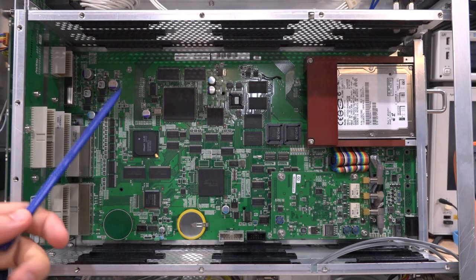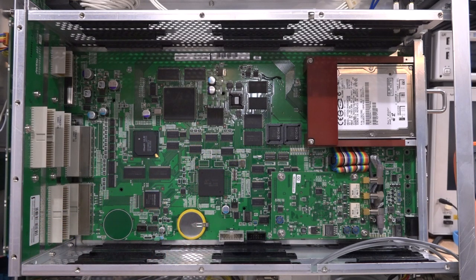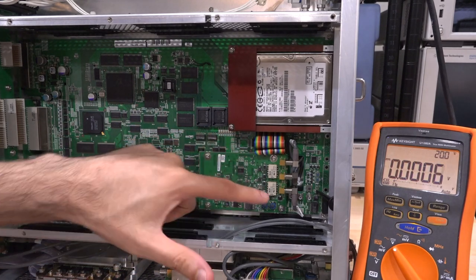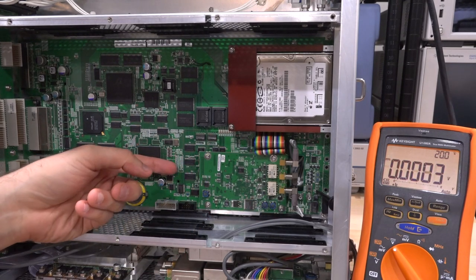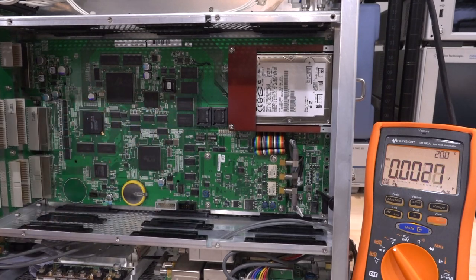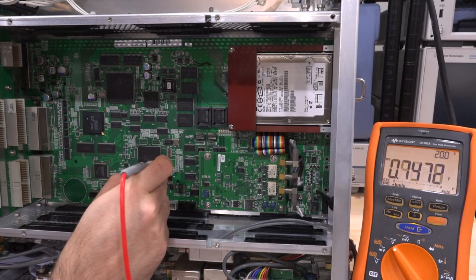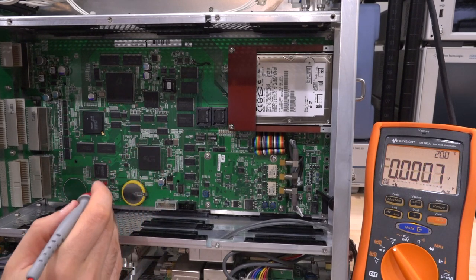There are voltages labeled on this board and LEDs in different places, so we can power it on and observe. The instrument is turned on, and the very first thing to note is that none of these LEDs - a whole bunch of them here and there - none of them are actually on. No activity at all. Most of these components are also quite cold. There is a 1.5V test point - measuring it: 1.5 volts. Good.